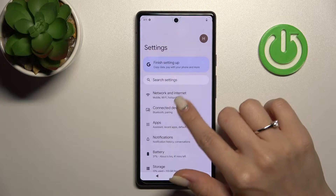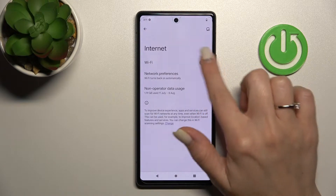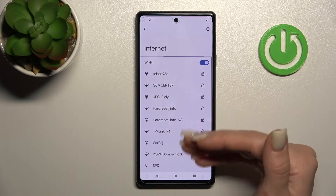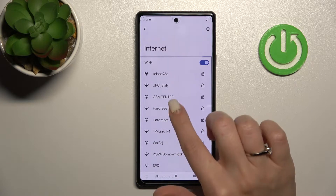First, open the Settings and then tap on Network and Internet. After that, click on Internet and click once on the switcher to activate Wi-Fi. After that, you'll see the list with all of the available networks which you can select.